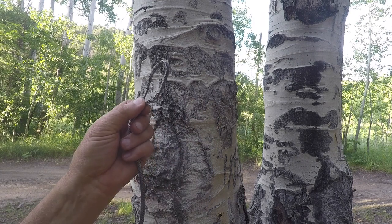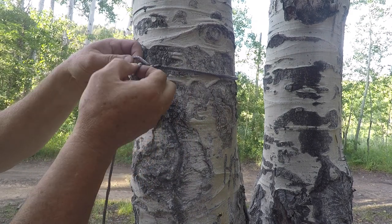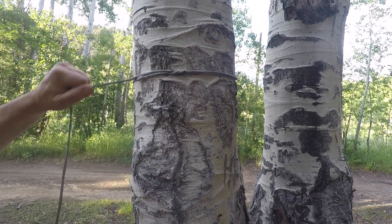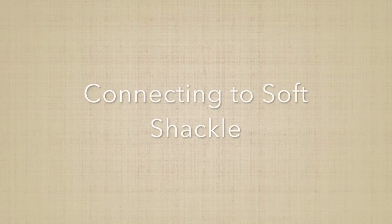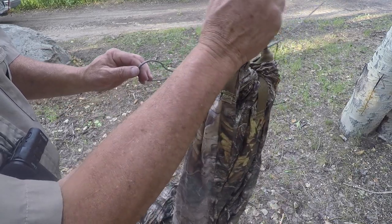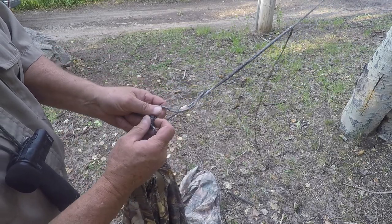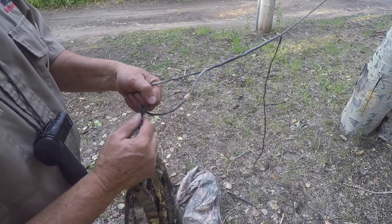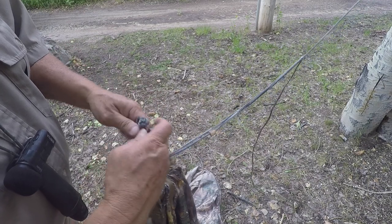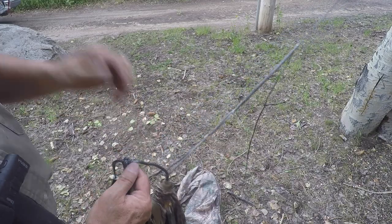To use the Dyneema cord with the fixed end around a tree, I bring it around so I've got the loop, pull the other end through that, and when I pull on it, it cinches up on the tree and holds in place. Then I attach the soft shackle to the whoopee sling end: open up the loop, pull the knot back, put the whoopee sling over, shove everything through, and when I pull on it, it tightens by itself.